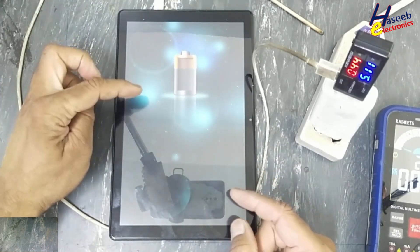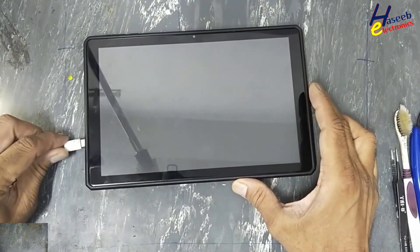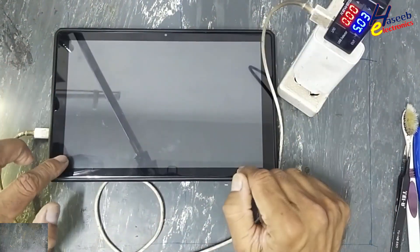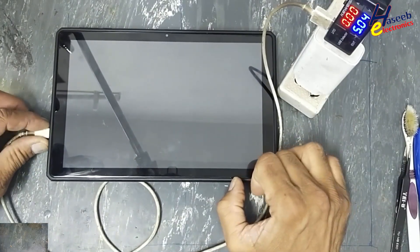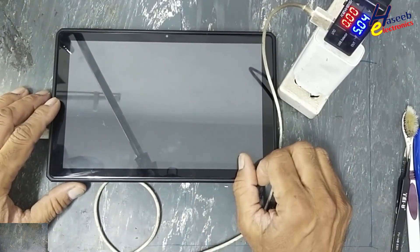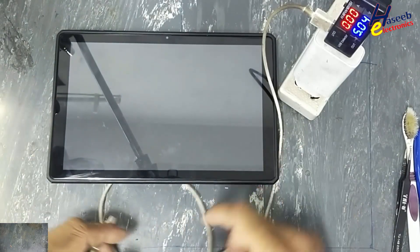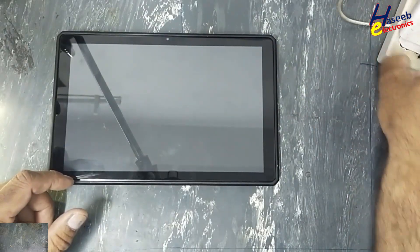It started charging, the display is on. I have this tablet — not charging. I collected the charger here. Let's see how to fix it. Assalamu alaikum wa rahmatullahi wa barakatuh. I am your host Mohammad Ashroof, and I welcome you on my YouTube channel.